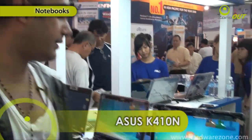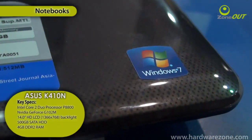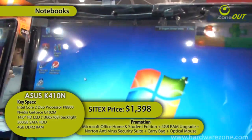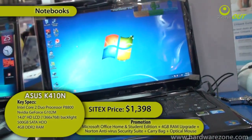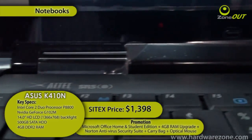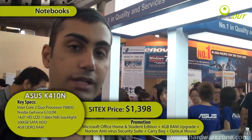Smart buyers will know what to look for when they get an Asus. What we're looking for here is the Asus K40IN, with a dual-core processor, running on Windows 7, 14 inches, 500 gigs of storage — which is the biggest we've seen so far — and 4 gigs of RAM. All this is retailing for $1,398.